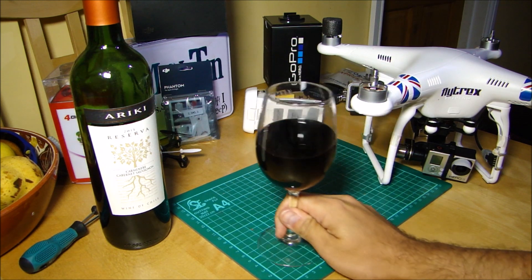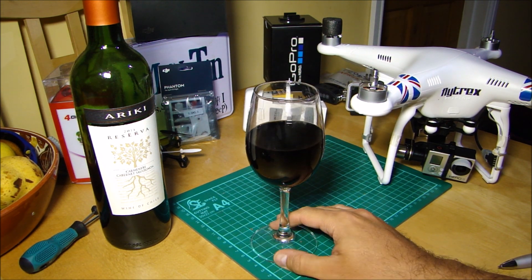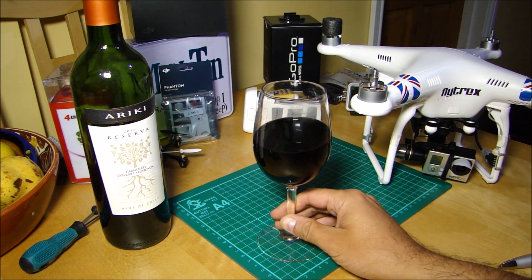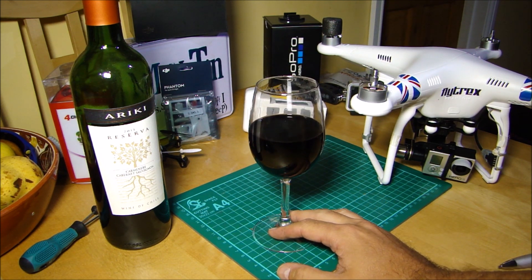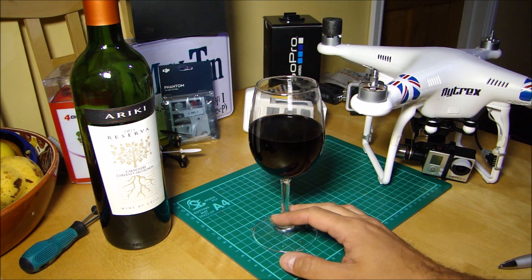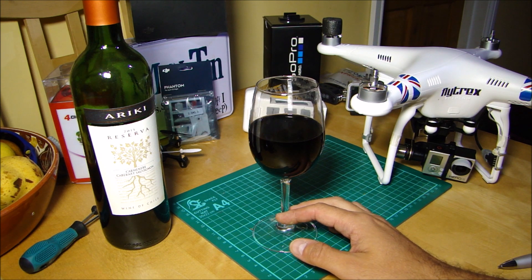Good evening everyone. Welcome back to the kitchen table. First of all, apologies for the delay — I know it's not much. It's been six days since my last video. It sounds like a confession, going through a staged process. But it's been six days because the Newton household was hit by a rather interesting sickness bug.